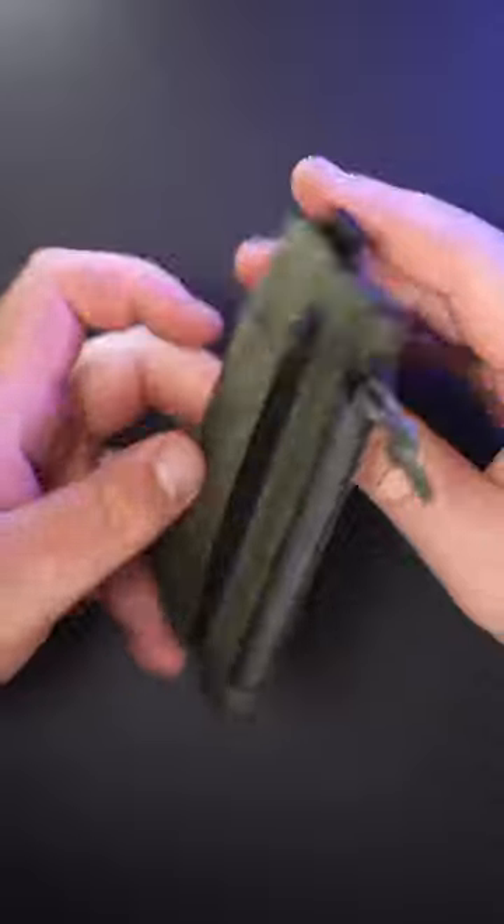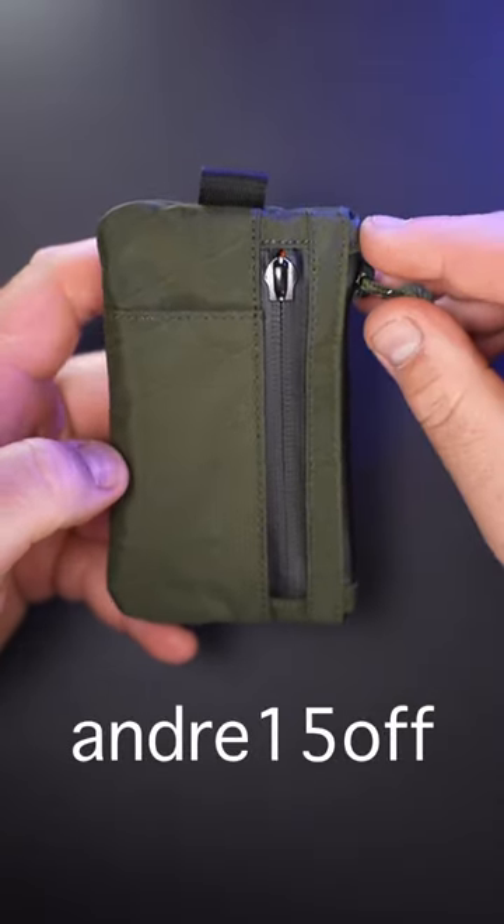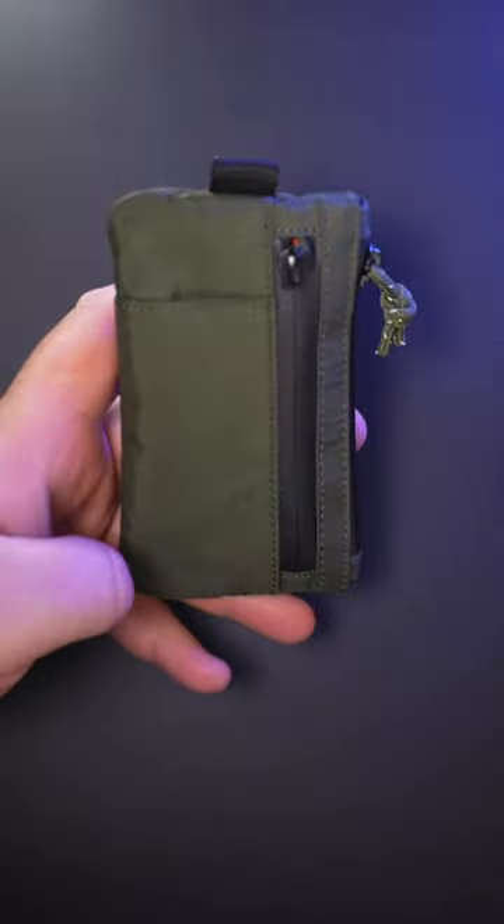For any Alpaca products, including this one, you can use my code ANDRE15OFF to save 15%. Until the next time, it's been your boy Big Drizz. Peace!